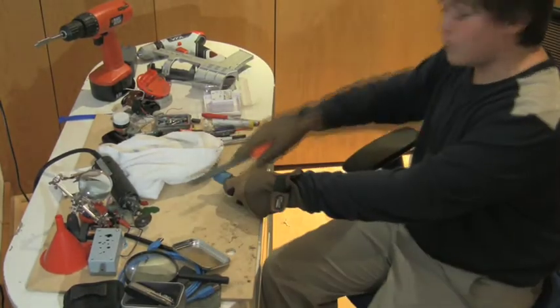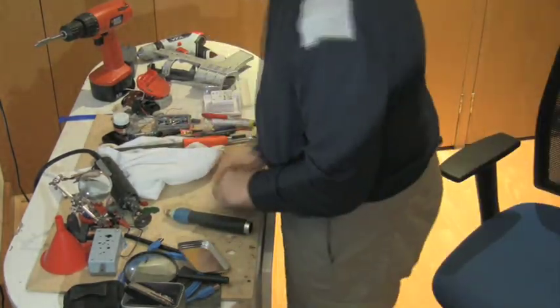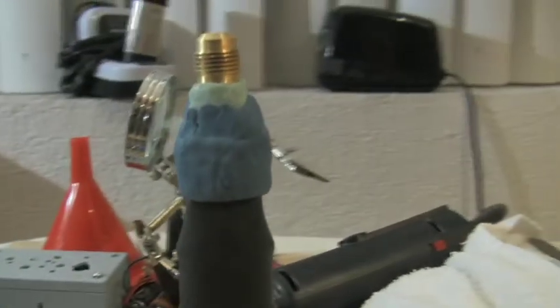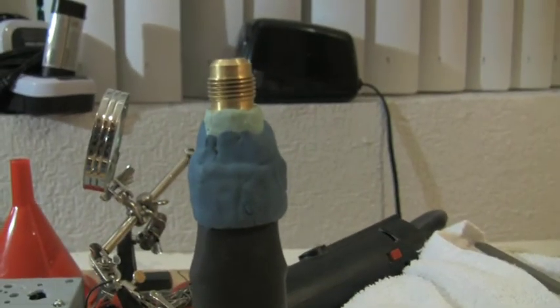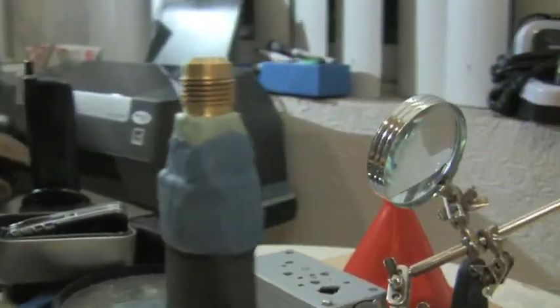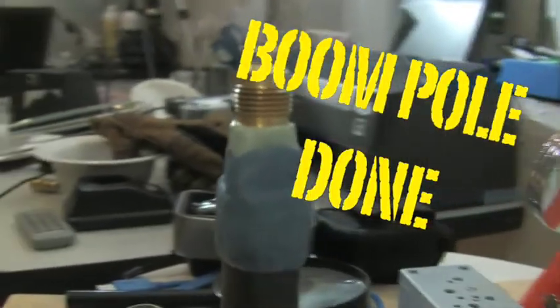After you finish cutting, file the edges a little bit, then add lots of plumber's epoxy to make sure it's really tight. Let the plumber's epoxy dry and — boom pole done.